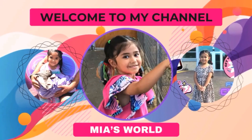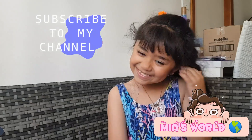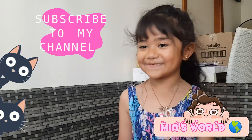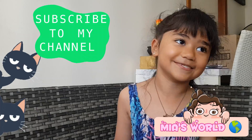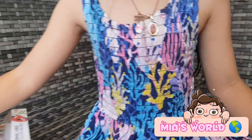Hello guys, welcome to Mia's World! Hi guys, welcome to Mia's World. Today I have a label maker — see, how do you read it?